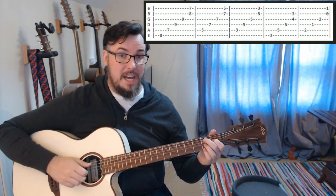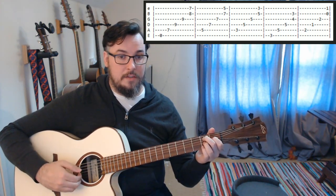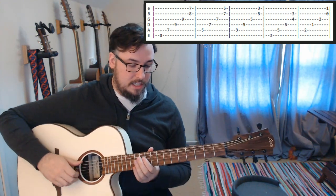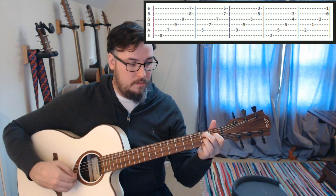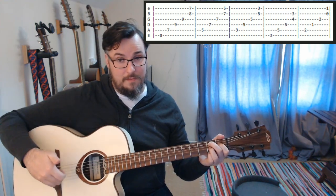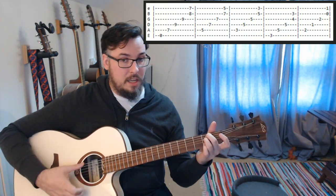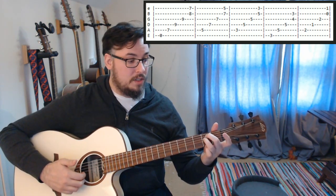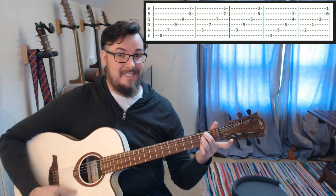We return to the same finger picking pattern we have been using the whole way through. This time we return to how we had it when we did our C — starting with our thumb on the A string. The thumb is going to do the A and the D string and then we switch to our fingers, doing the B and the high E together. Then I like to pull off that fourth finger on the second fret to an open E. I switch my fingers, leave my second one where it is, take the rest off, put my second finger on the second fret on the A string — still there from before — and the third finger goes on the second fret on the D string, and that gives us an A minor, which is our next chord.